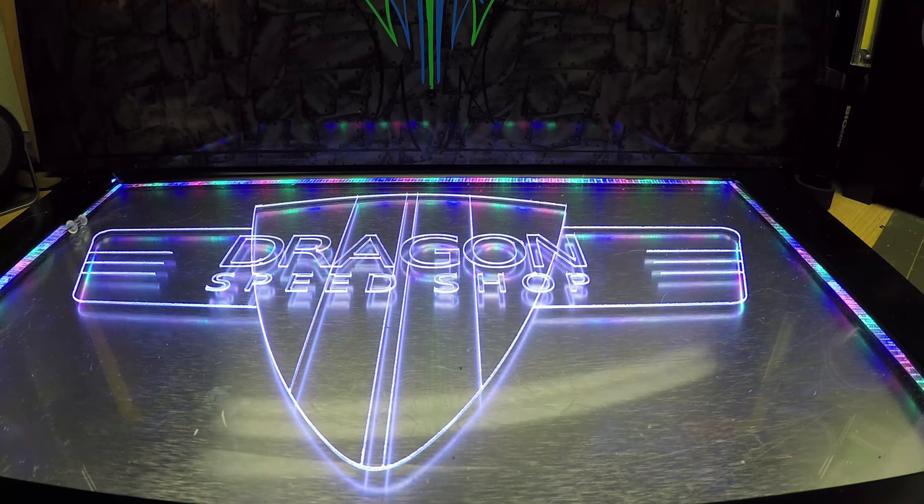Hey everybody, welcome back! Hope you guys had a Merry Christmas and a Happy New Year. It's that time of year to get back to shooting videos and all that fun jazz. New year, new beginning of a series. What are we starting with? Well, as you can see there is a new base for my channel. If you guys did not catch my live feed on Sunday, I revealed this and showed all the features — you'll see it throughout these videos.